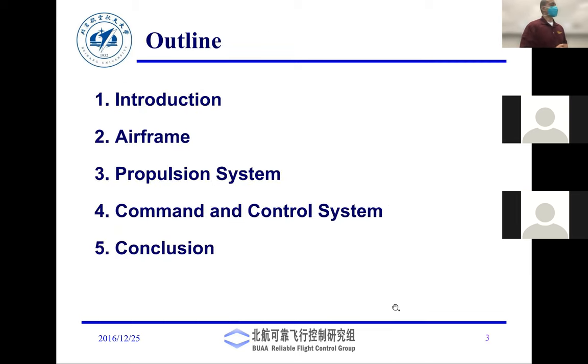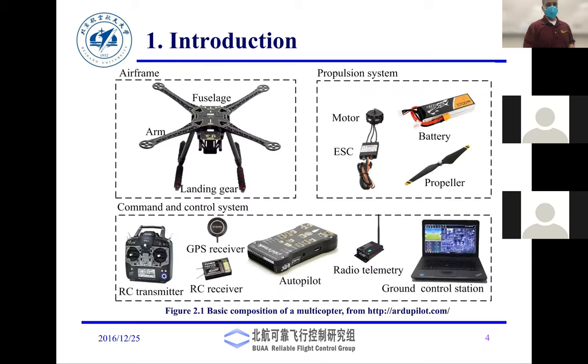The basic components we'll cover today: airframe, propulsion system, ground control unit, the nomenclature used to describe drones, and then a demo.